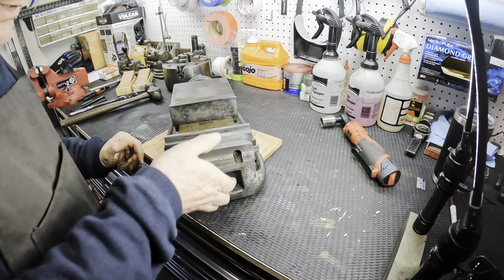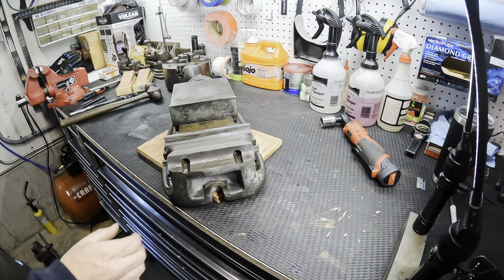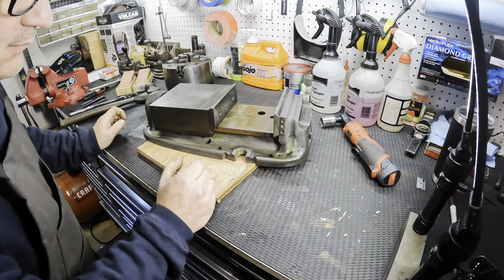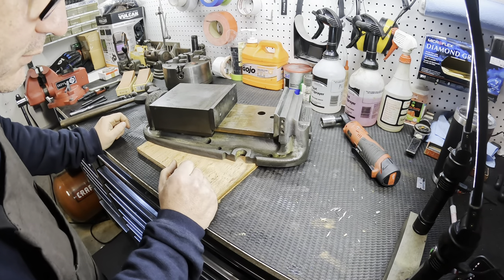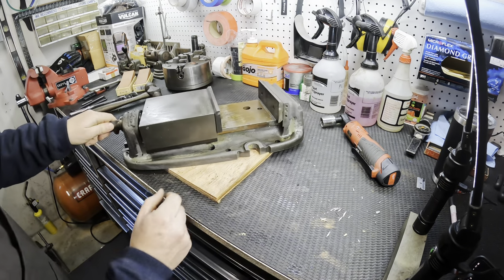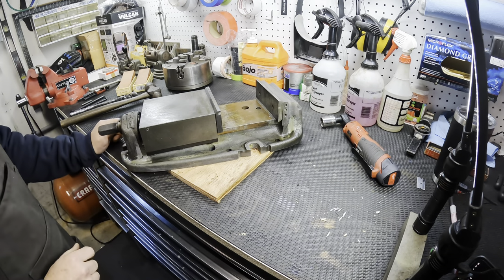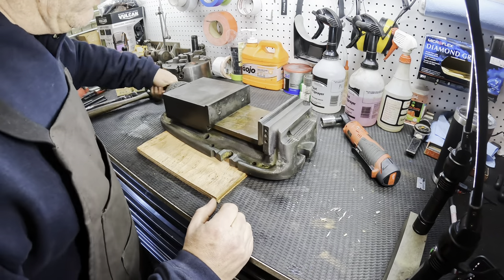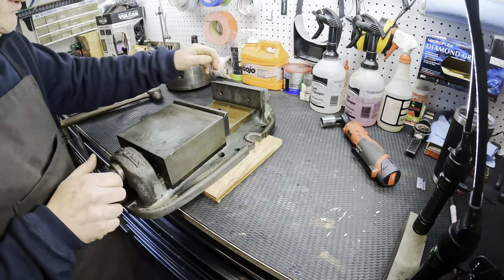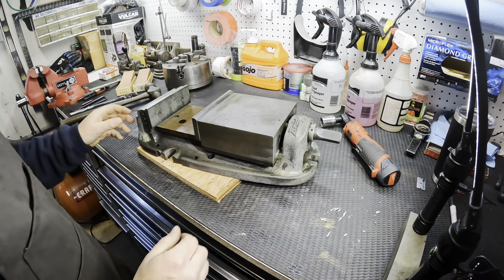This actually works out to be a great way to grab it as a handle. The other side - much of the same. I think those are for a stop. It looks to be in good condition, it's got a little bit of the original paint still left on it, a couple of hammer marks, and it moves. Could be a lot worse - I'm generally pretty happy with how this looks right now.